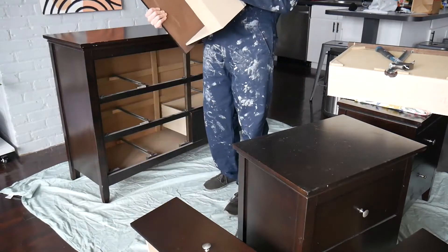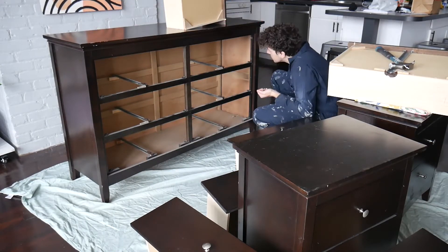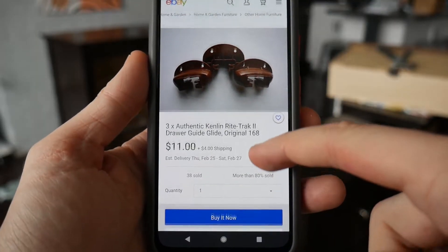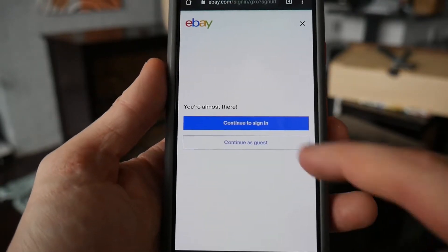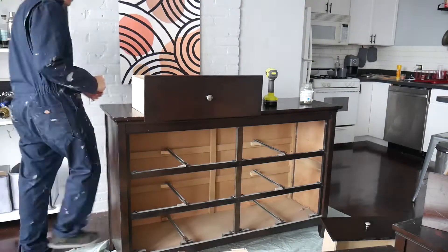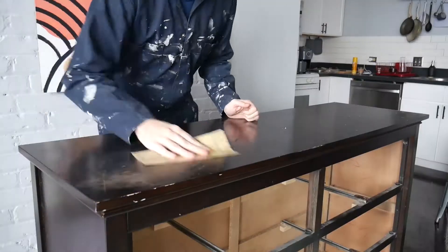I start off by removing all the drawers. I need to take out the hardware in order to have a flat surface I can actually sand down. While I was doing this I found some little chunks that came from the glide guides in the back, which are broken and are the reason the drawers aren't working that well. The glides had been completely busted and are snagging so the drawers can't push in all the way. I was able to find replacements on eBay — they'll arrive in about five days, but in the meantime I can still go ahead and sand and paint. The next step is to remove all the drawer pulls using my drill, though a normal hand screwdriver works fine. One helpful tip: keep a little jar so you don't lose the screws.